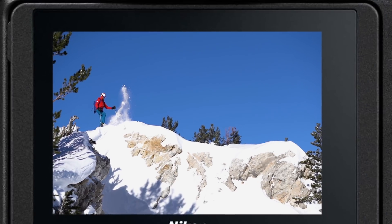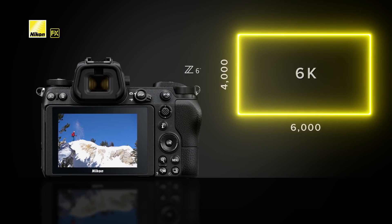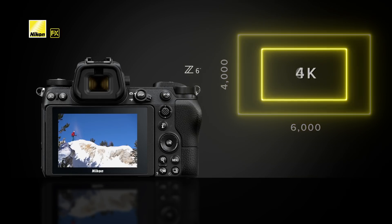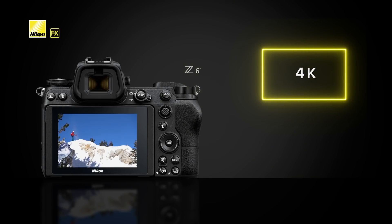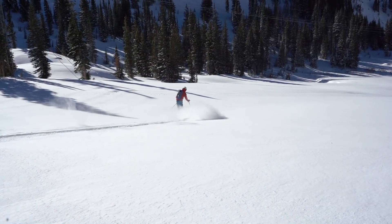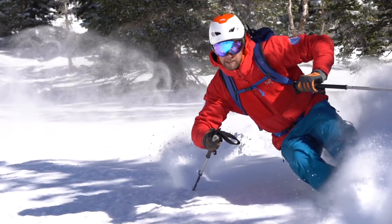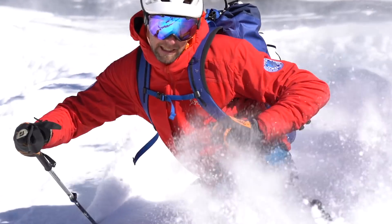On the video side, the Z6 is capable of full pixel readout, utilizing more pixels compared to typical readout methods — equivalent to 6K — to deliver sharp, beautiful 4K Ultra HD video with less noise, aliasing, and artifacting. These features make it the perfect choice for the sports photographer or multimedia specialist.